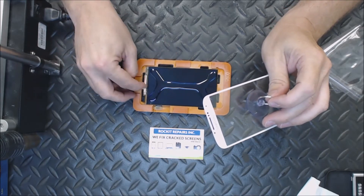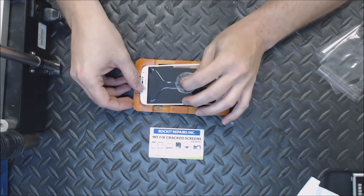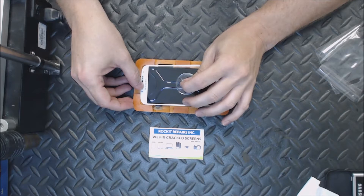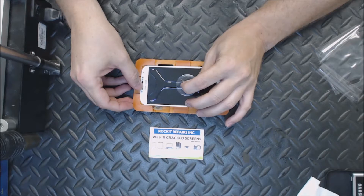Take as much time as you want, otherwise you will have a bubble and it'll take you that much longer to do it. If you have to redo it, it's gonna take a lot longer. So I'm gonna start at the top here, go down slowly, and you'll see when the glass starts touching the LOCA — then you want to really slow down. The key here is to not have any bubbles.